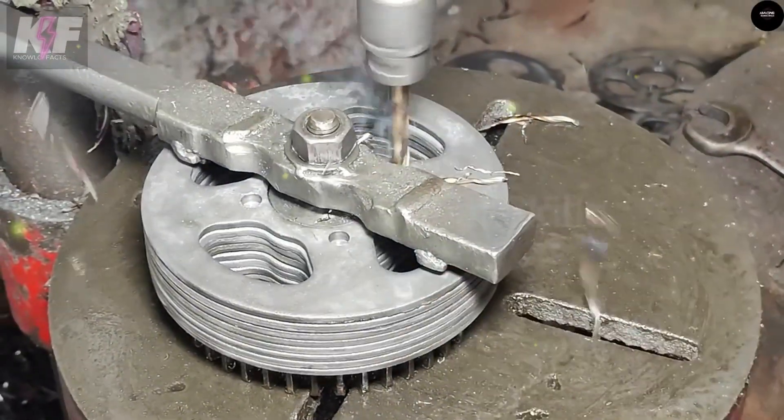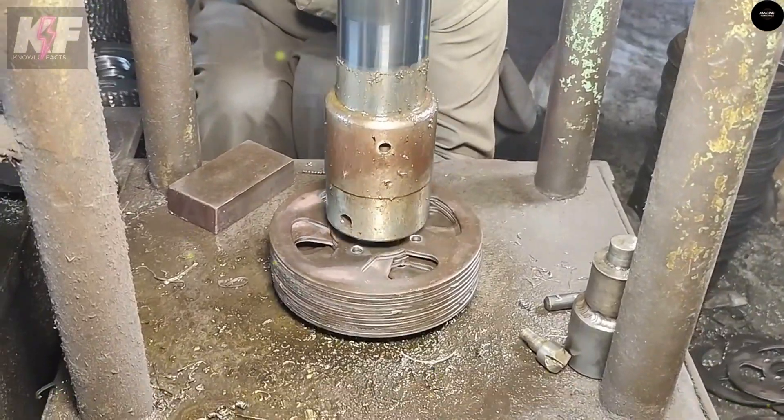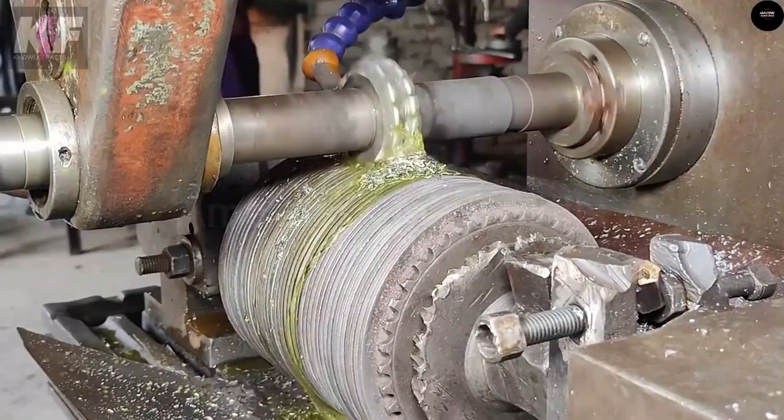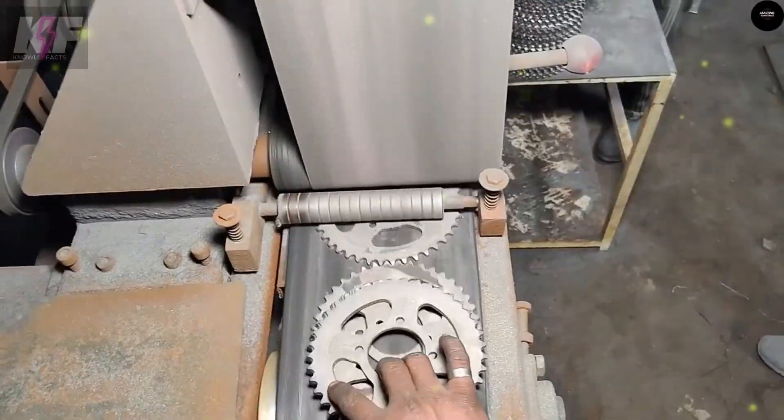Sprocket segments can also be produced by forging as divided parts. Using advanced equipment like vertical turning centers and CNC mills, the process is automated for efficiency and consistency. The end result is a cost-effective, durable sprocket with high abrasion resistance.